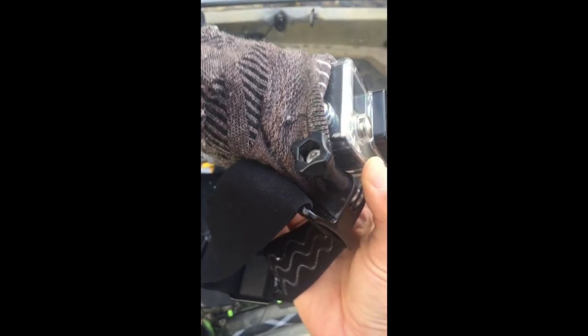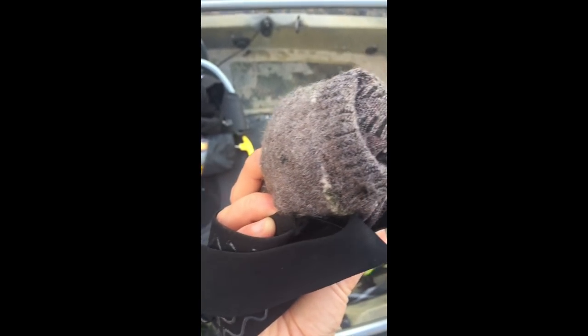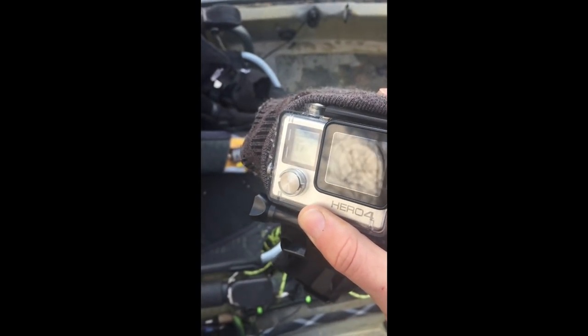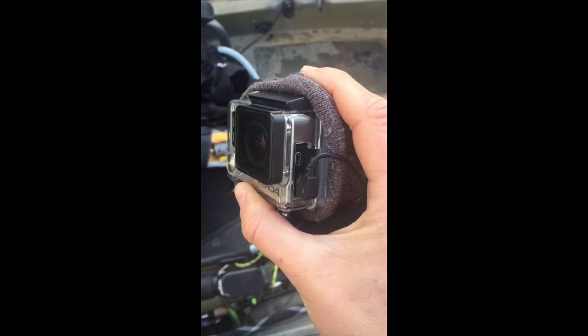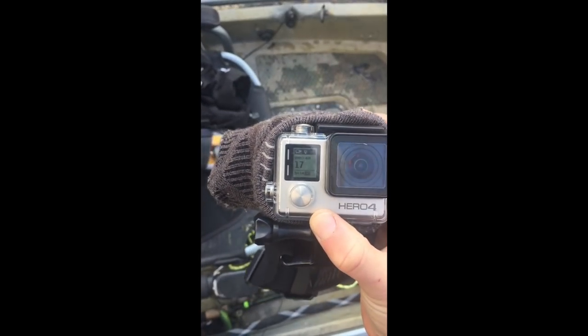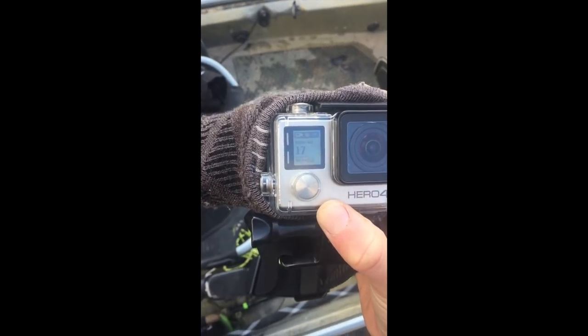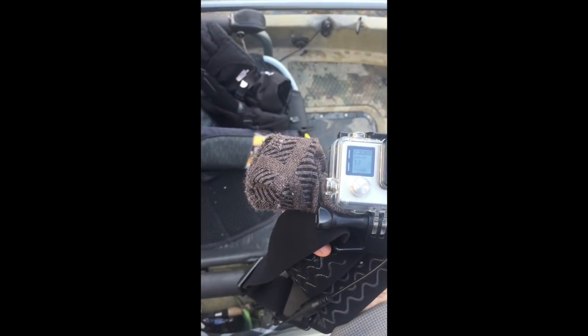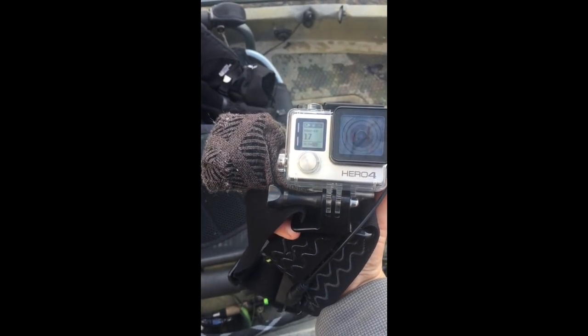GoPro batteries are awful in the cold, and it's 35 degrees out here right now. What I do is put those little grabber hand warmers in a sock and make a little beanie for my GoPro — this increases the life of your GoPro tremendously. I also always run battery packs. I can usually film all day with that, but that sock-and-hand-warmer trick is a life saver.